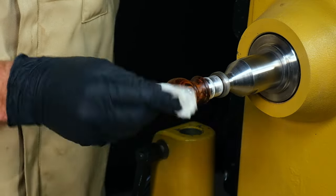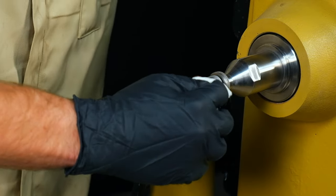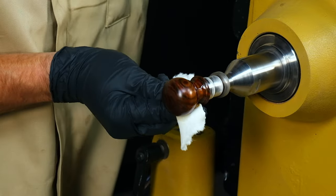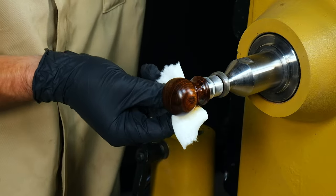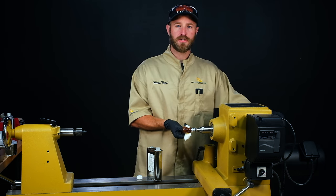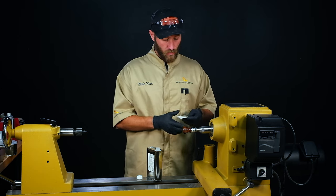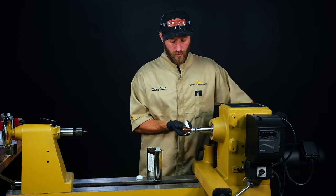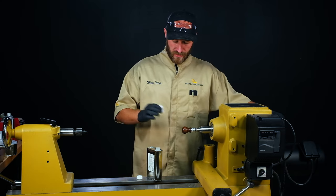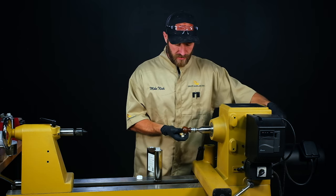As far as the application goes, just wipe it on by hand and give it a good heavy coat. Let that soak into the wood fibers — this will give us a really good durable and even base. I use cellulose sanding sealer on almost every project, especially where woods will darken based on the type of finish I use. If I'm going to be using water-based finishes, those tend to darken the wood sometimes more than I'd like. If I put a good even layer of cellulose sanding sealer down first, it'll help prevent some of that discoloration from the finish itself.